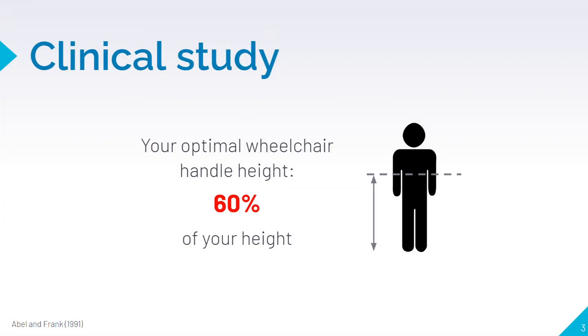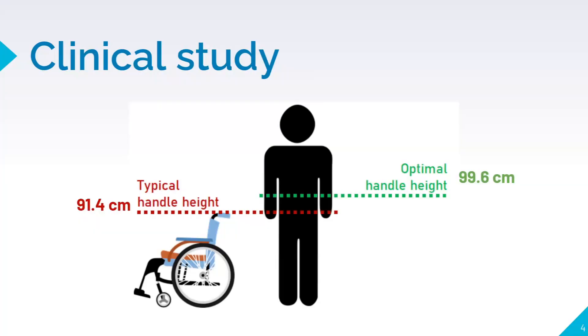Why is that so? According to a study by Abel and Frank, your optimal wheelchair handle height should be 60% of your height. Unfortunately, the typical wheelchair handle height of 91.4 cm is way too low for the average Singaporean.